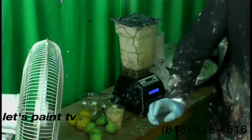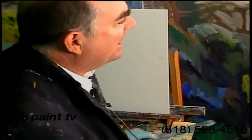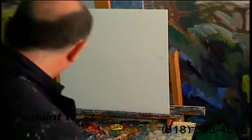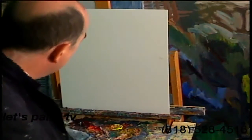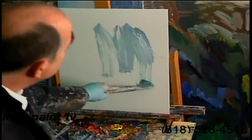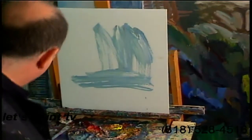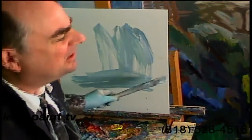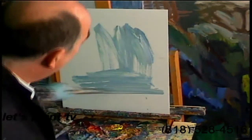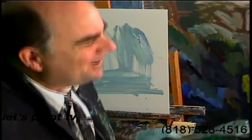Let's get some paint going on here, over here too, while we're at it. Let's start on the painting here, and of course we're taking your calls, 818-528-4516 here on the program. Let's just get some paint down on here, and Sir Isaac Newton is the theory — the theory — but it's the theory of gravity, of relativity.